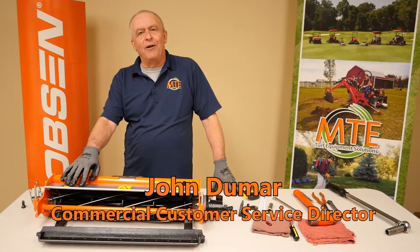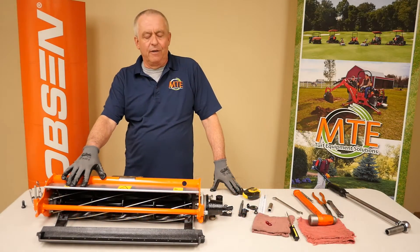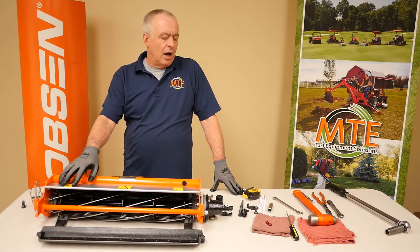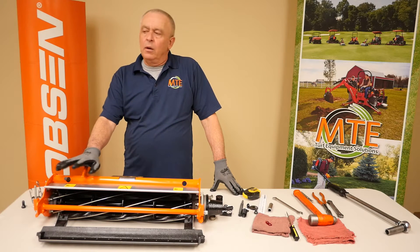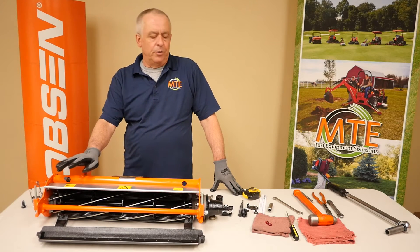As part of our MTE video series, we're going to cover the new Jacobson TruSat cutting unit. It's primarily the same cutting unit that Jacobson has been using for the last 50 years, but there is a new twist to it.